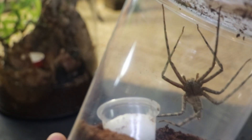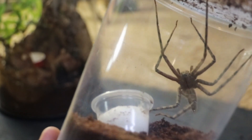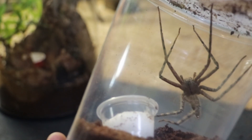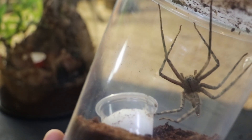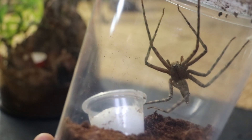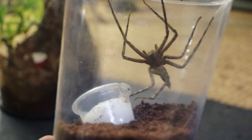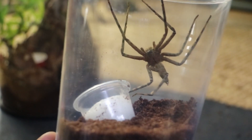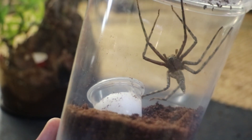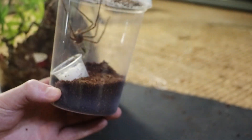Now, normally in my videos I would get the spider out. But if I take the lid off this, I may never see it again in this room — they are lightning fast. So I'm hoping that I can rehouse her into that. And then I've also got a male; let me just grab the male for you guys.